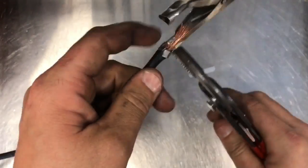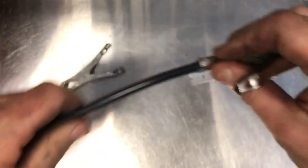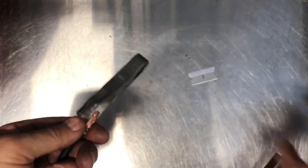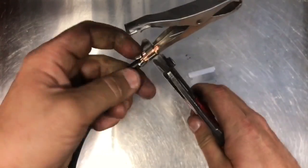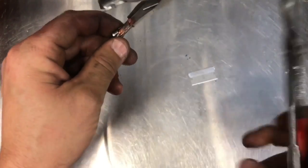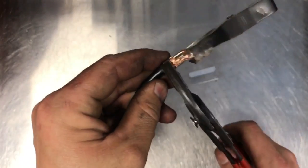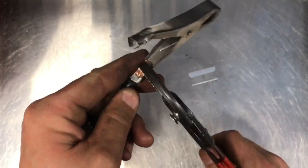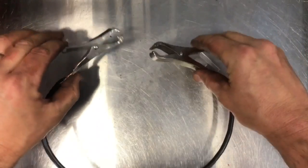Once you get your wire stripped, you want to make sure this is a good crimp. You could solder it and make this connection solid and put some heat shrink over it to really make it look nice. I'm just doing this the old el cheapo way — just crimping the wires onto the clamps. We're going to make this a little amp clamp tester for about $3, maybe $4 at the most.